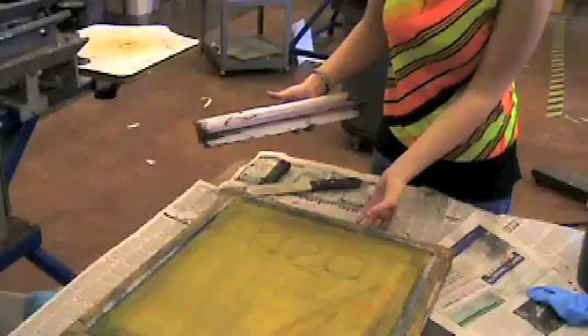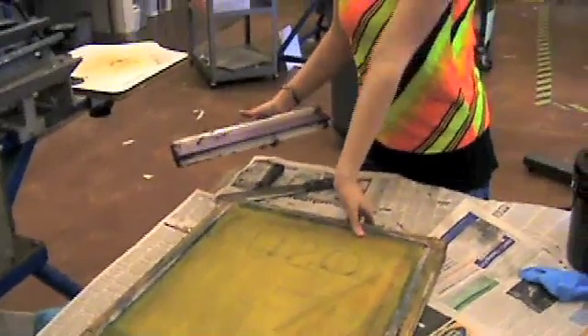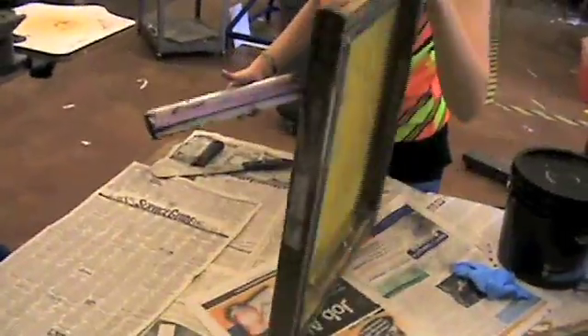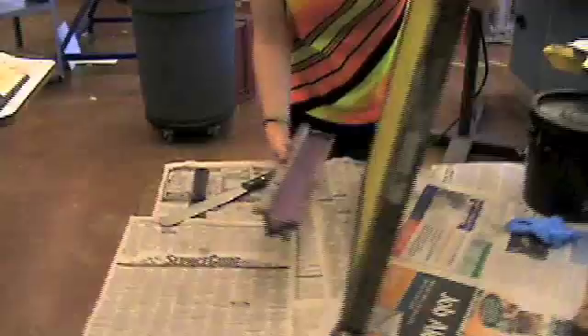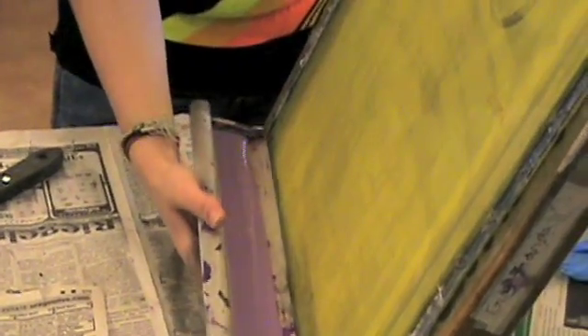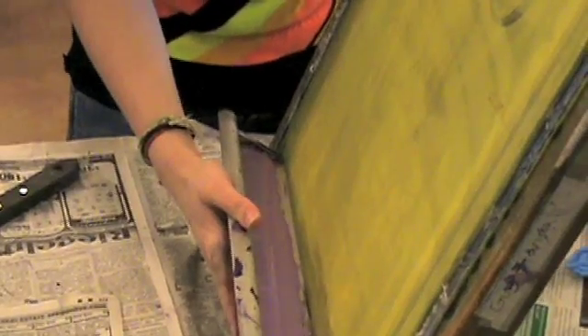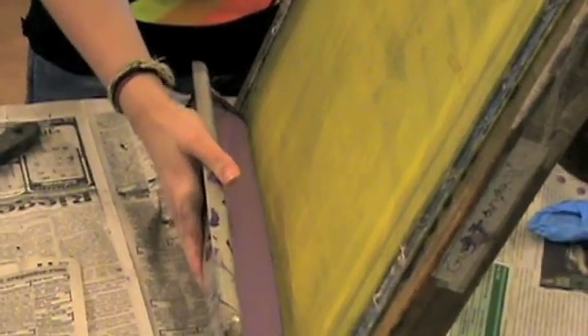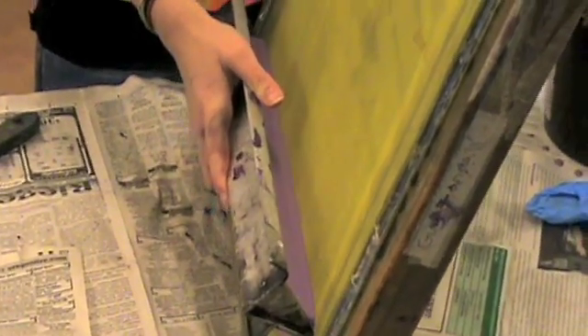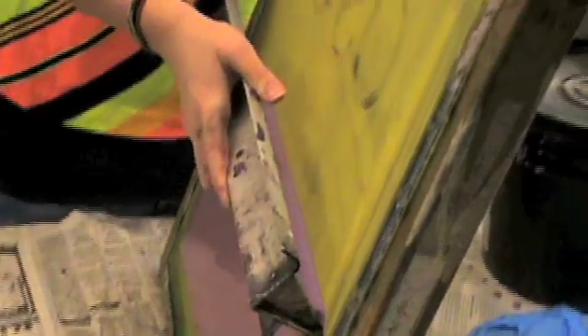Take the trough and hold your screen at about a 45 degree angle. You want to position the trough so that the emulsion evenly falls down onto the screen. Once you have an even contact of emulsion with the screen, you want to slowly pull the emulsion across the top of the screen.